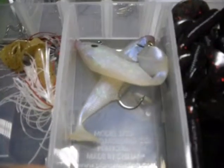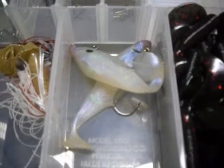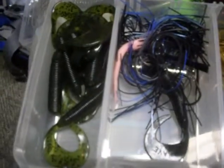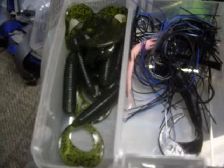I have Storm swim baits on my jigs and some more Waveworm Tiki Grubs in watermelon seed.